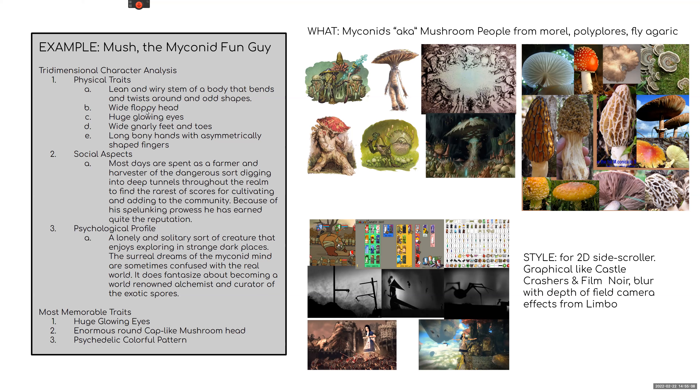For this particular character — defining the myconid creatures — the one we're going to work on is going to be called Mush. For physical traits, one of the things you can think about is settling on a few identifiable traits that are immediately recognizable. Three is the magic number a lot of studios use. For this character: a big wide floppy mushroom head, large glowing eyes, and some long gnarly root-like feet.